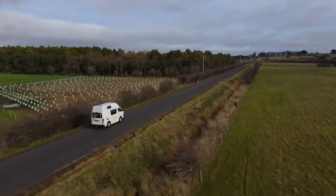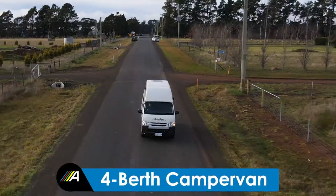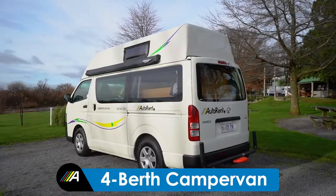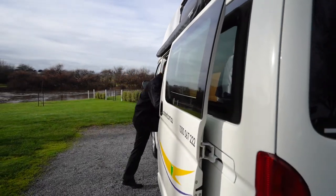Traveling in a campervan is the best way to discover Tasmania at your own pace. Our high-top campervan comes with a fully equipped kitchen, dinette and outdoor awning, ready for you to start your holiday straight away. This campervan can suit up to two adults and two children, making it the ideal family choice.